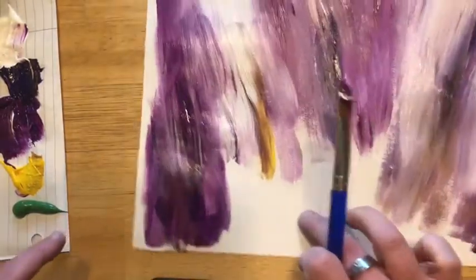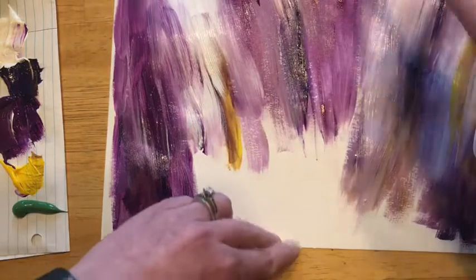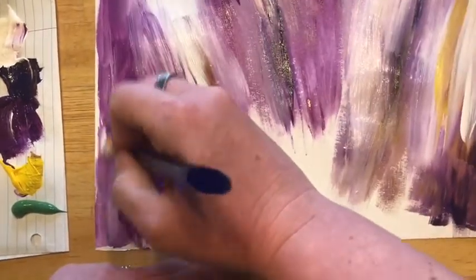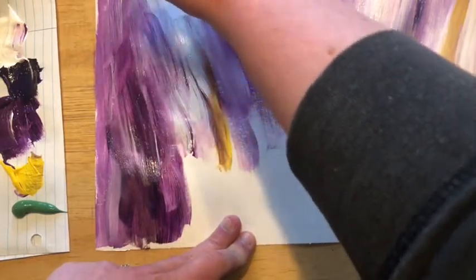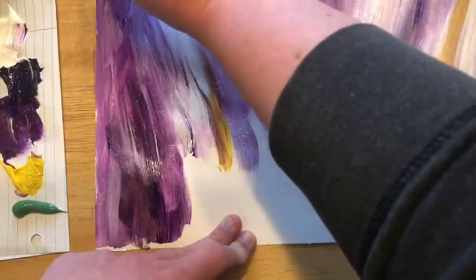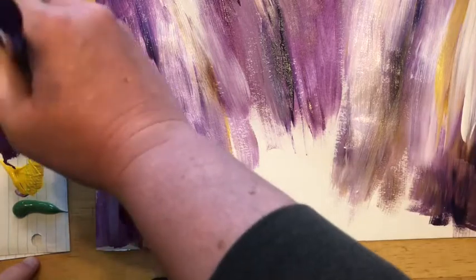You can take yours all the way to the edge — I'm trying to save my table here a little bit. Take it all the way to the edge at the top and at the bottom. You want to try to make sure that you're going to keep going in the same up and down stroke pattern here.